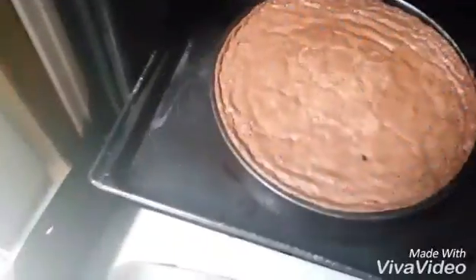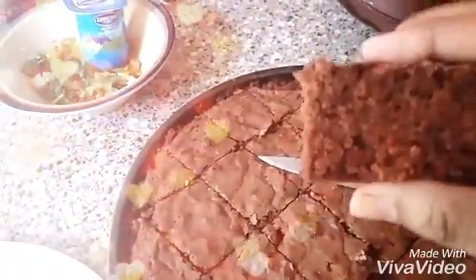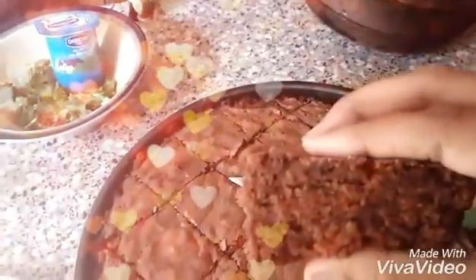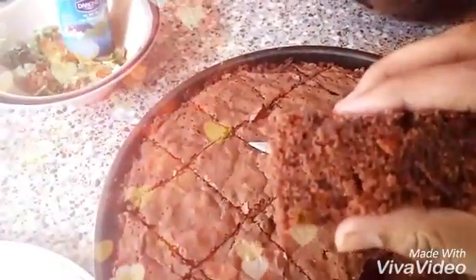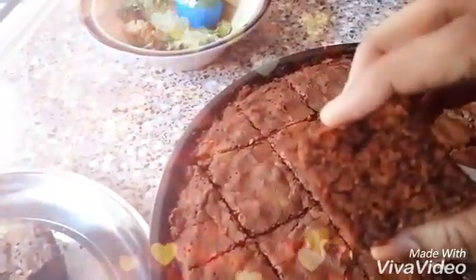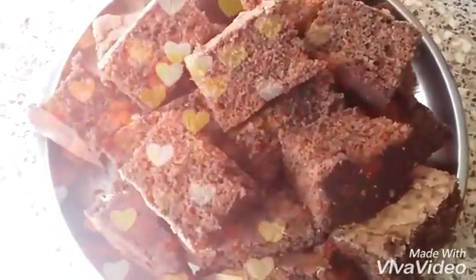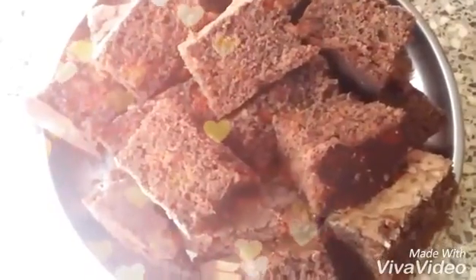The cake is ready, and my most favorite is chocolate cake. I'm waiting to eat it — it's very soft and fluffy. Try this cake, and you can use it as a base for black forest. This is really yummy. I love chocolate cake. If you like this, try it and give me feedback. If you like this, do subscribe for more videos. Thank you!